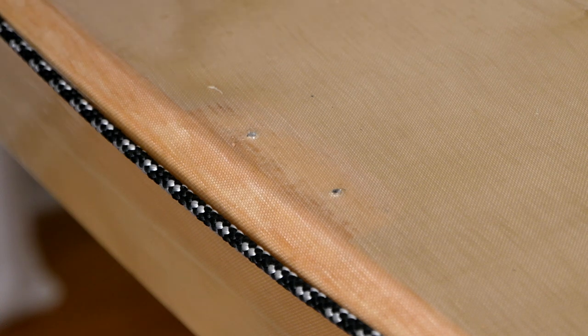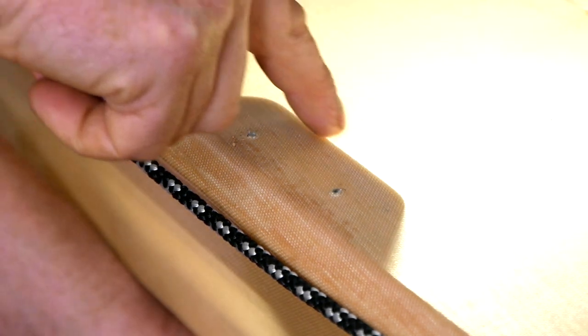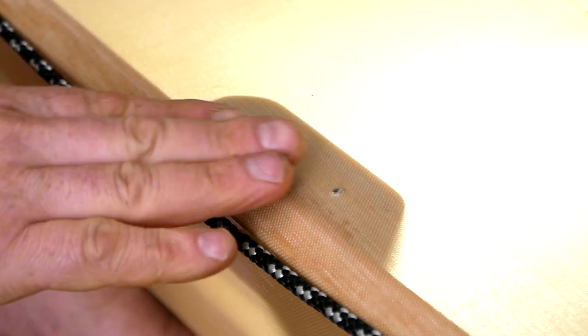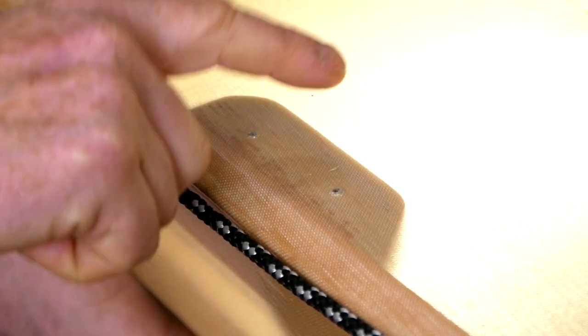So fast forwarding a couple days, the kayak is now skinned and coated. If I take a flashlight and hold it underneath, you can see really clearly the outline of this mounting block that we added, now glued to the skin with the coating applied to the fabric.